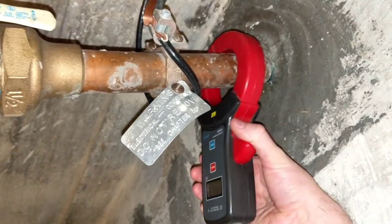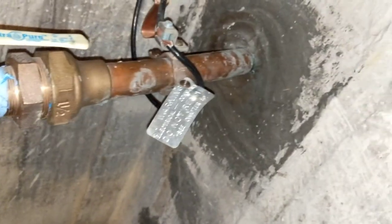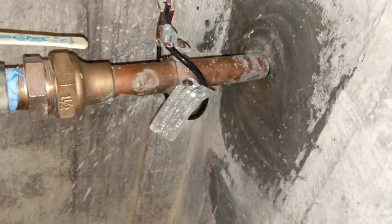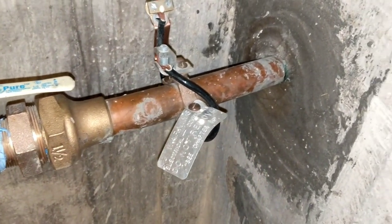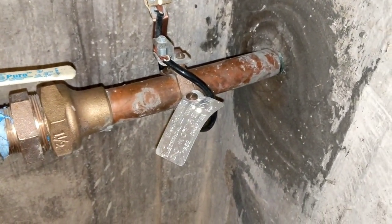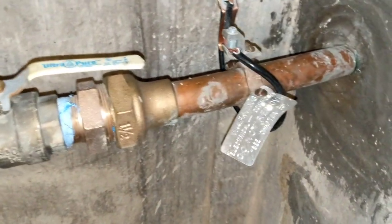Cities need to update their code, because newer houses that don't even have metal water pipes coming to the house just rely on ground rods. National Electric Code specifies ground rods — national electric code does not require using the water pipe as a grounding electrode.